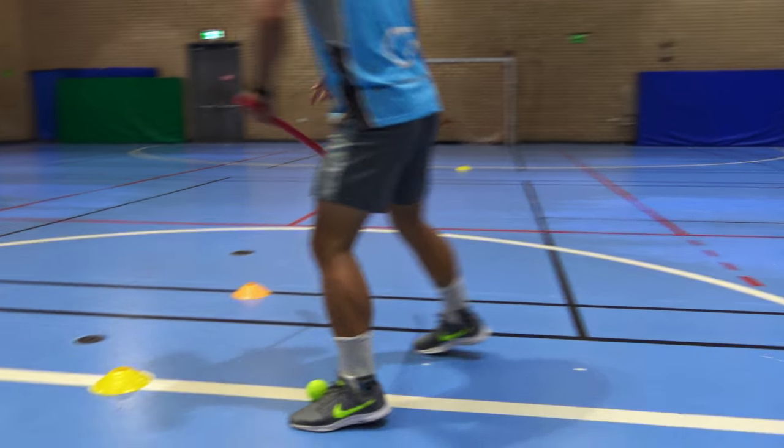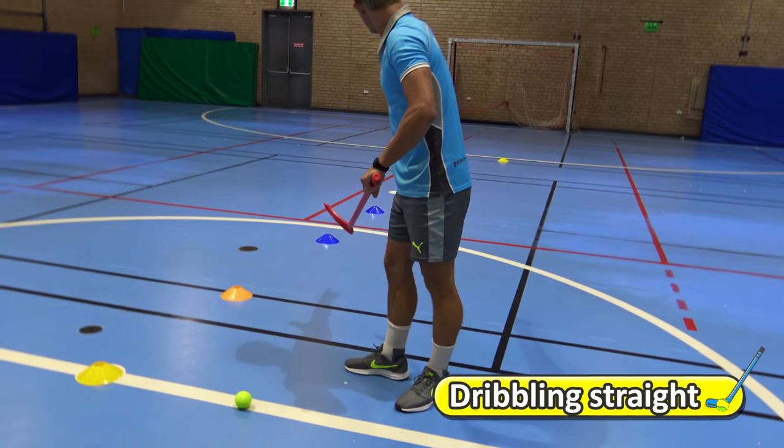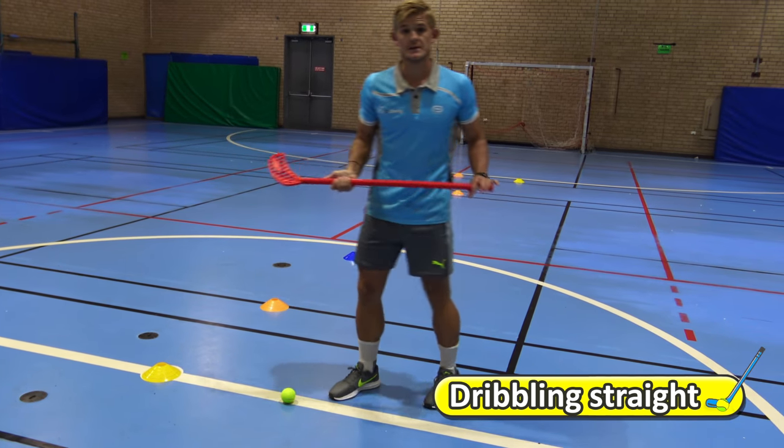In this simple drill we're going to be dribbling up to the end of the cones and dribbling back using small touches.